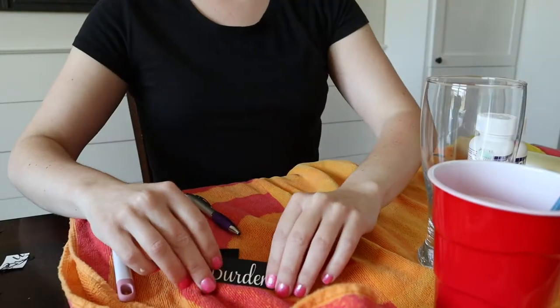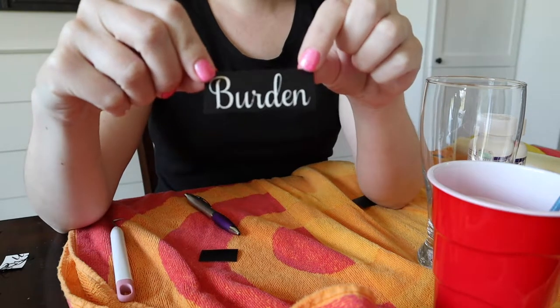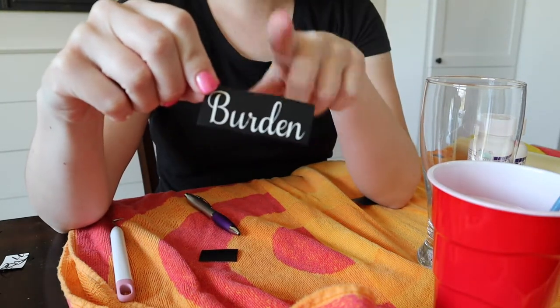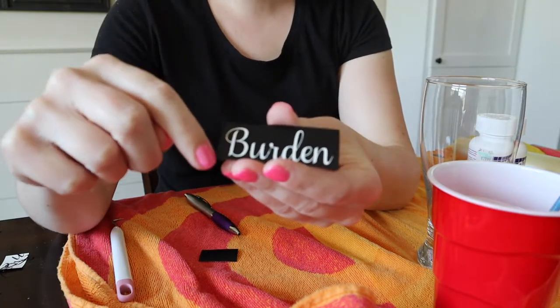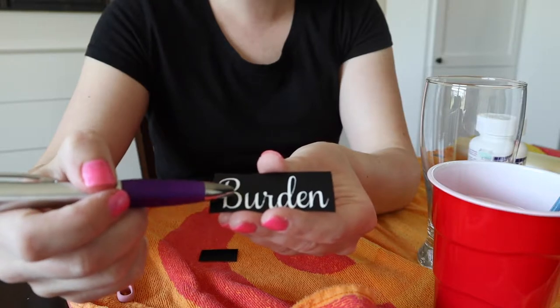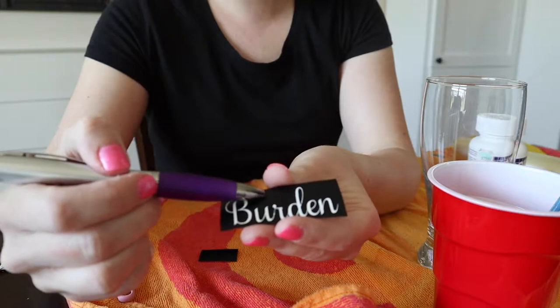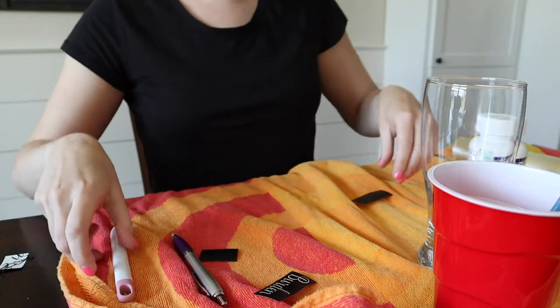The first thing you want to do is cut on your Cricut whatever word or design you want to etch onto your vinyl. Here I just have a name. When the vinyl is cut, I weed out the actual word because I want to put etching cream on that word so the glass will show it. So anything exposed — not covered in vinyl — is going to be etched onto the glass.